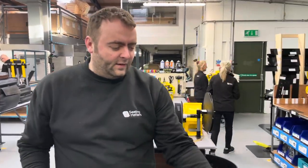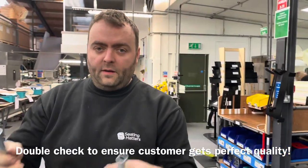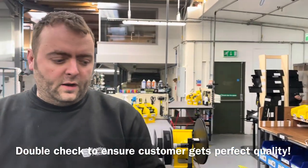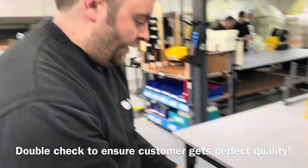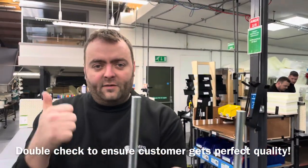Noel's favourite improvement for 2022 is the arm jig. Parts are made up on the machine but there was no way of checking if the CA bracket would fit the customer's requirements. Now every single part that's done is checked on the jig, so they know every time that they're going to fit.